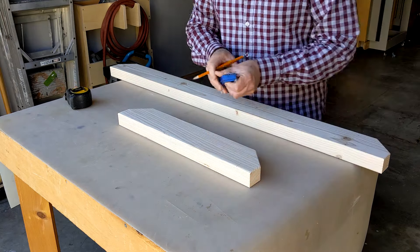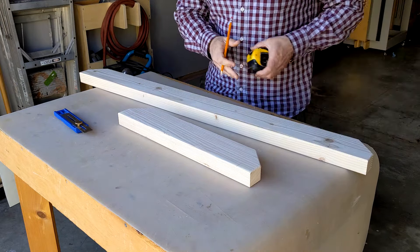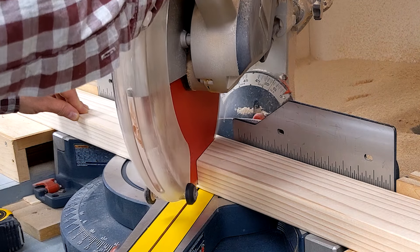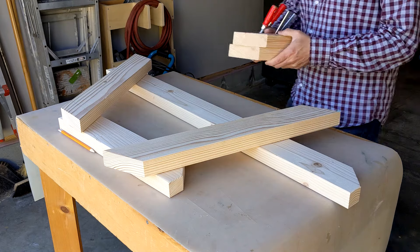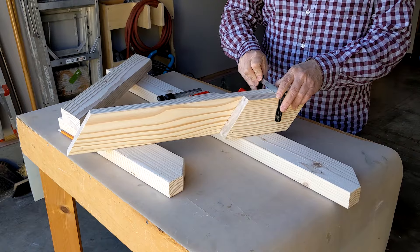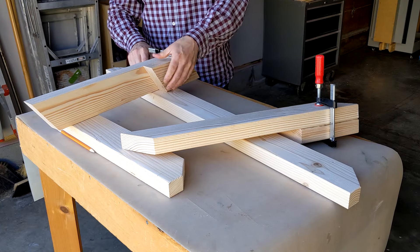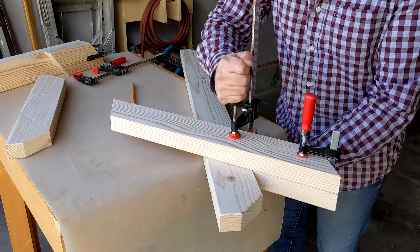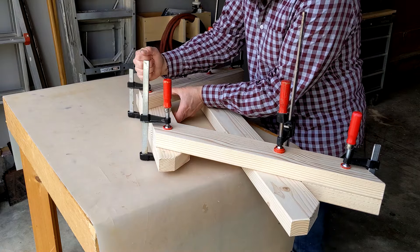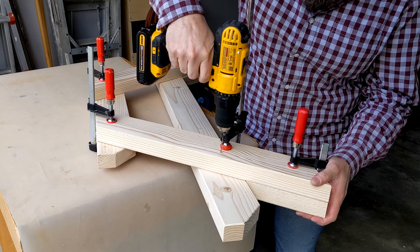Following the diagram, I measured from each side of the seat and table support's top edge. These marks will help position the legs on the supports. To eliminate guesswork when positioning the legs, I cut two pieces of scrap wood to 8 inches and clamped them to the bottom of each leg. I positioned the leg on the seat support's mark and clamped it, then clamped the table supports to the top of the legs.